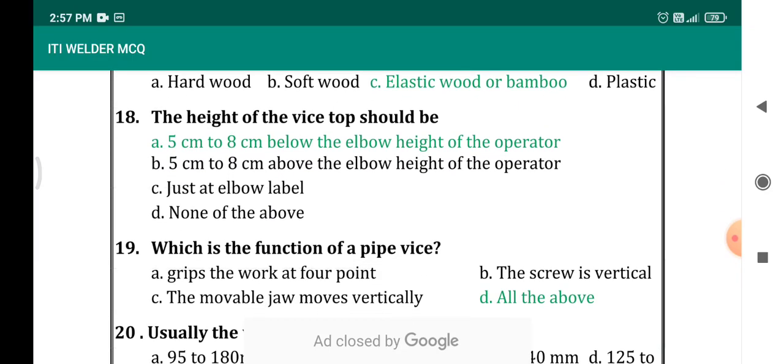The height of a vise top should be — the height of a vise top should be 5 centimetres to 8 centimetres below the elbow height of the operator.